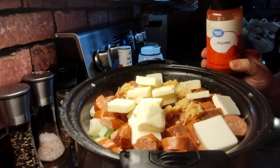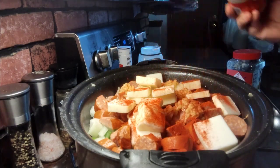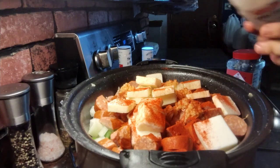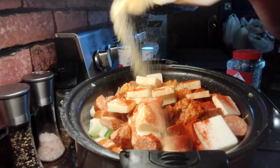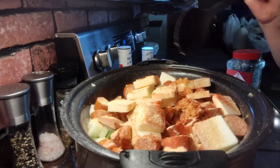I'm going to sprinkle in some paprika, and then I'm going to sprinkle in some garlic powder. Then I'm going to mix this a little bit.